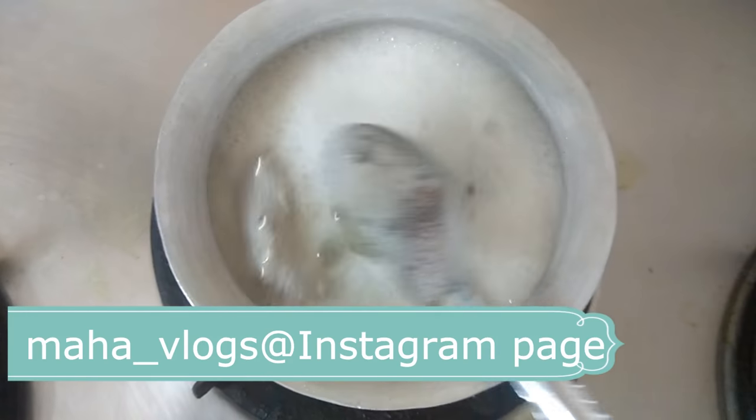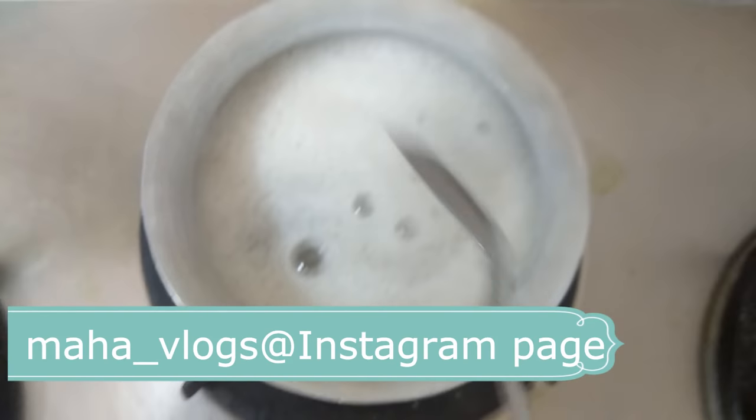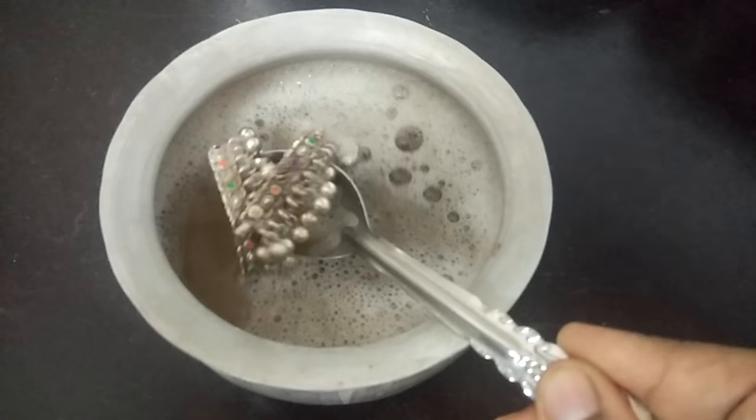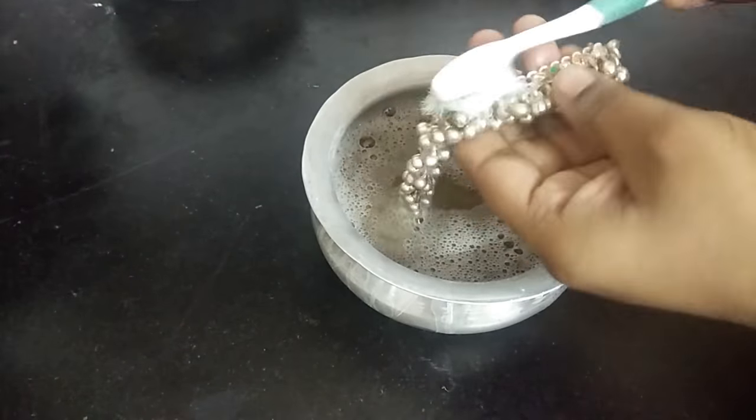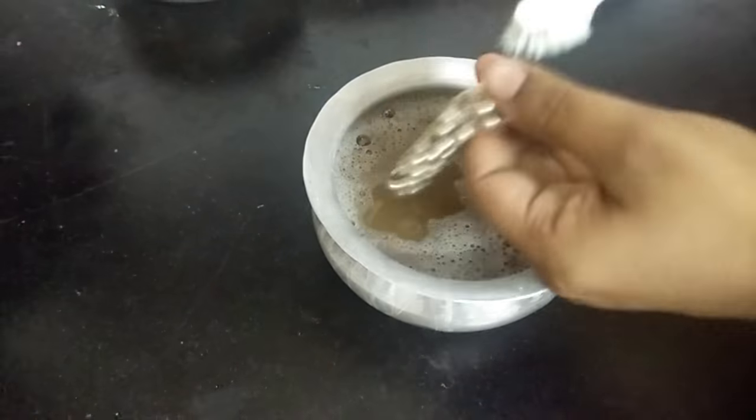Then we will start with the dry skin. After 10 minutes, we will start off with a cool line. We will clean the dry skin.